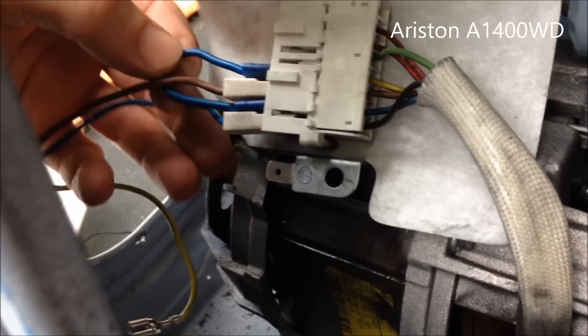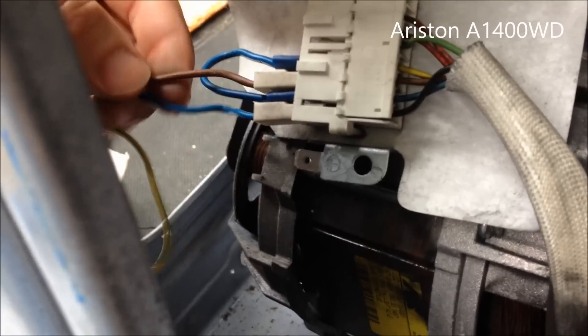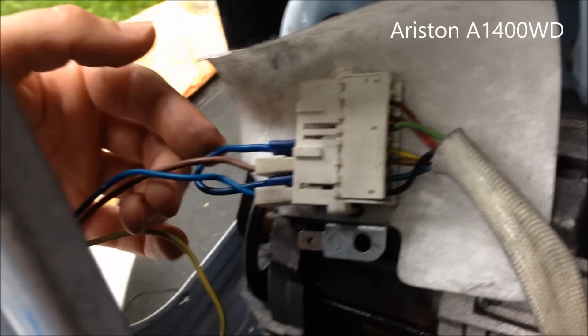So to fire it up, what you do is you put the power into one of the brushes. Then you put a link between the other brush and one of the coils. There's a bit of trial and error in this, and you put the other power — it doesn't matter which one — coming out. And that's about it. That's how you get these things going.